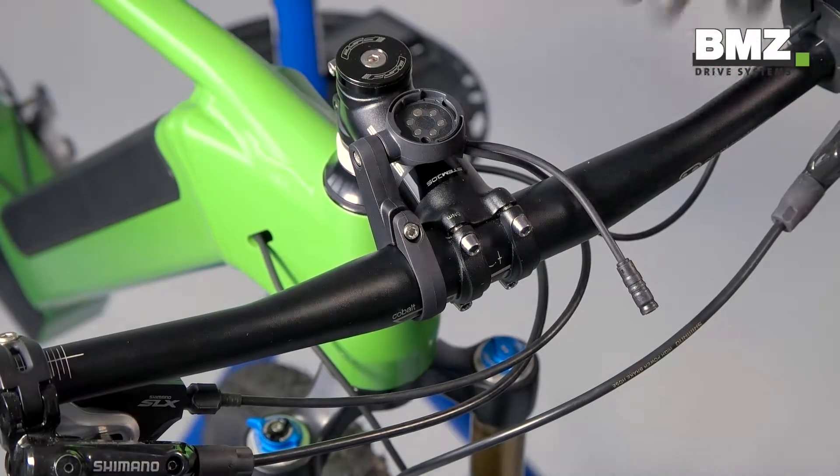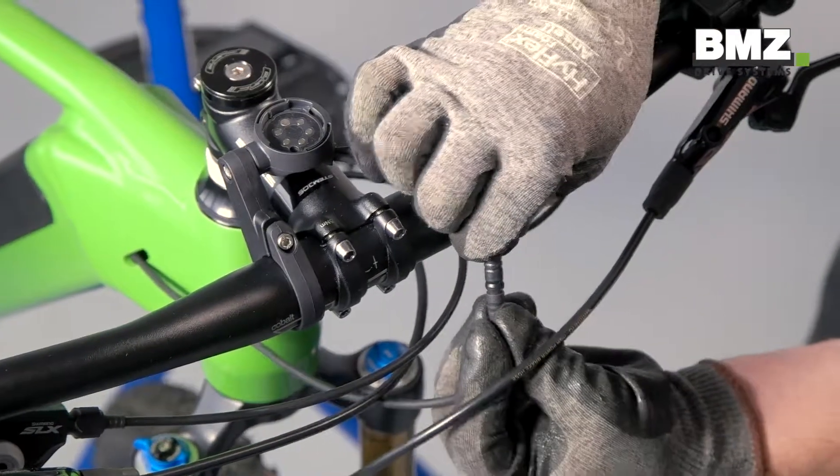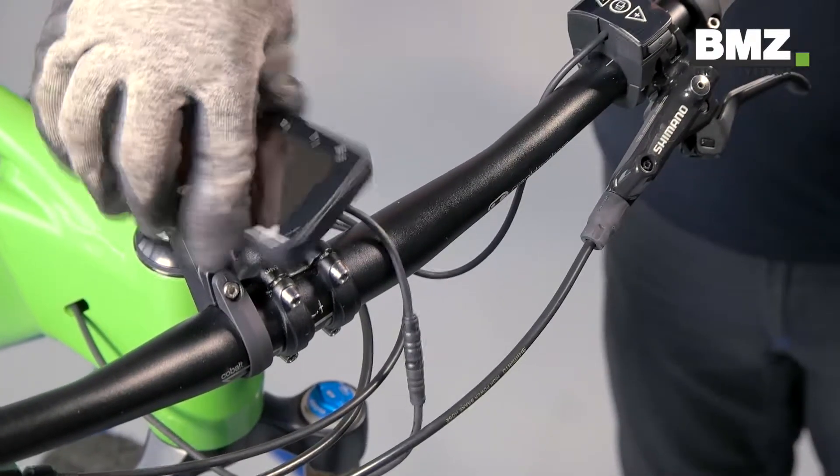Now you can align the display cable to the markings and plug it together. You should be able to hear the plug click into place. Then you can set the display in place.